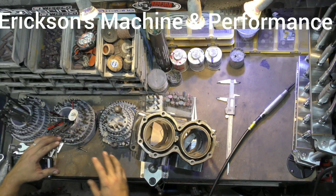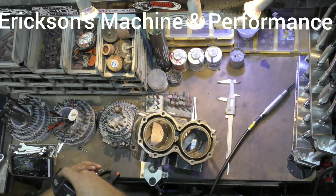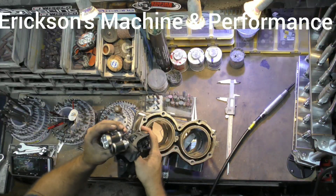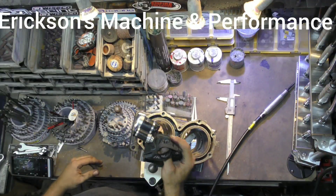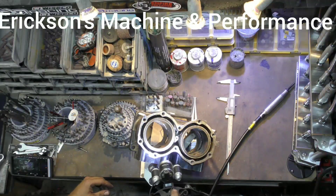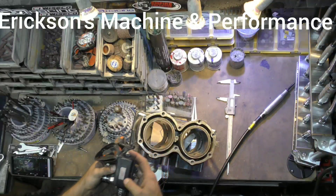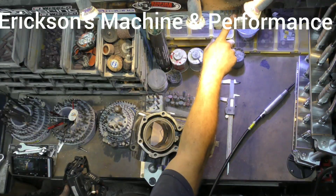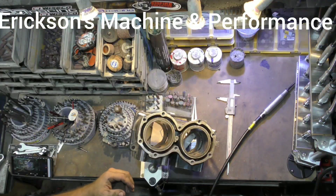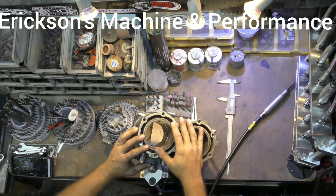Lighting is extremely important. I use a headlamp — I picked this one up on Amazon for about $20 and it works great; you can really get light where you need it. I also have LED lights here, an LED lamp here, another one here, and then one right above me. Being able to see what you're working on is a necessity.